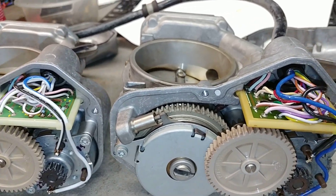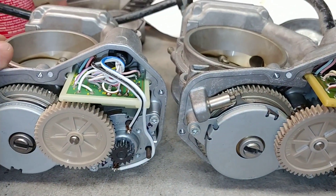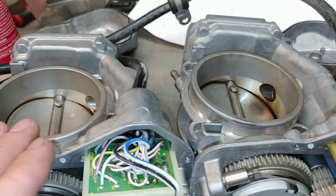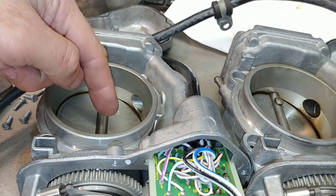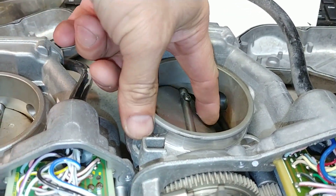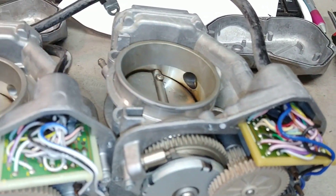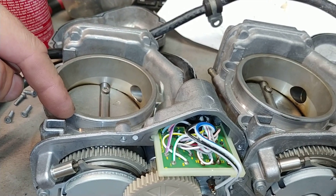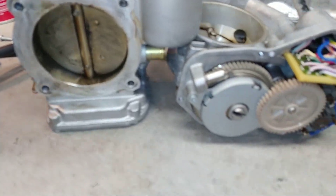There are slight differences because they were produced at different periods of time — this is older and this is newer. Even by the carbon deposits you can see this one is cleaner, this one is a little more dirty. Not to worry about that, that's just the way they are. So this was replaced first, this one was replaced later. I don't know if you have any history of the vehicle or not, just remind me.